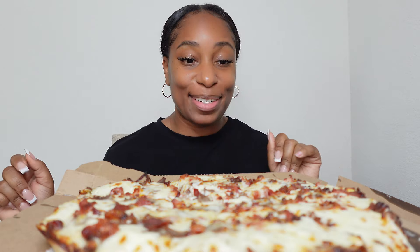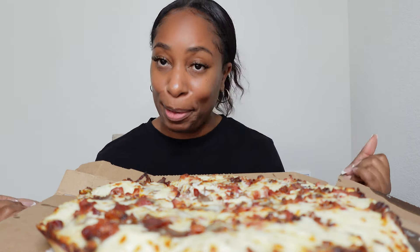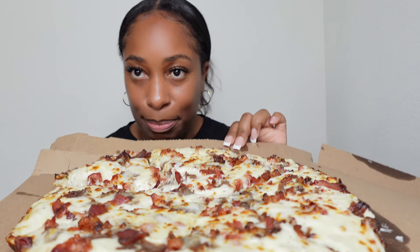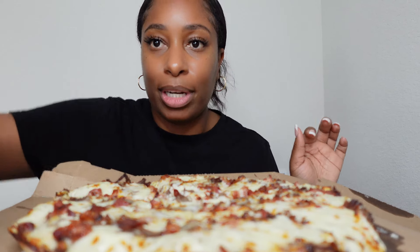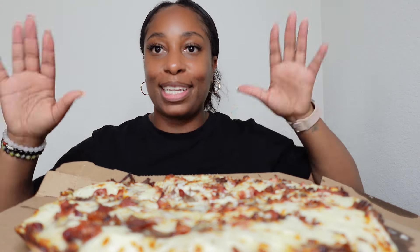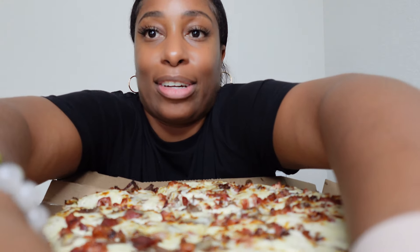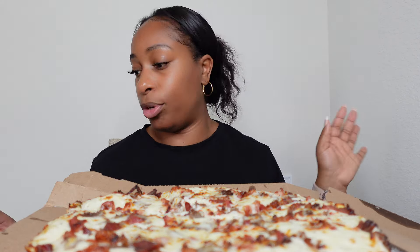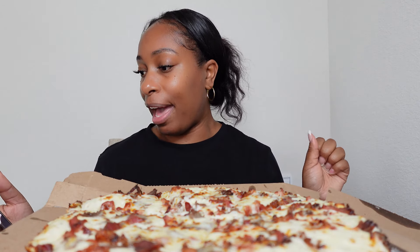Hey, welcome back, my name is Nicole C, and as you can see we are about to do a Domino's viral pizza mukbang. I wish y'all could smell this. Let me let you know what's in it first. I'm sure you guys have probably already seen it. Should I lift it up a little more? I feel like my head's getting cut off. Anyway, this took 17 minutes to get to my house from the time I ordered.